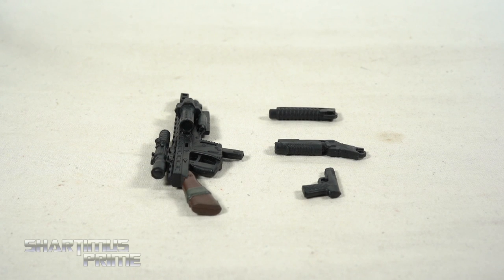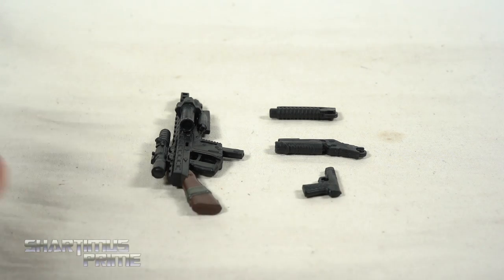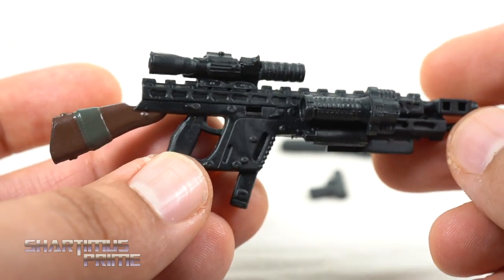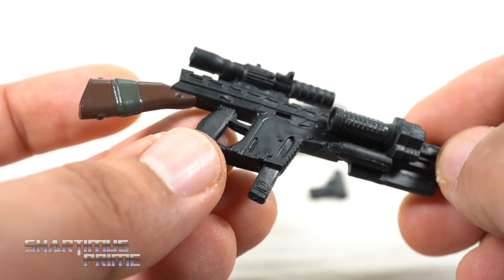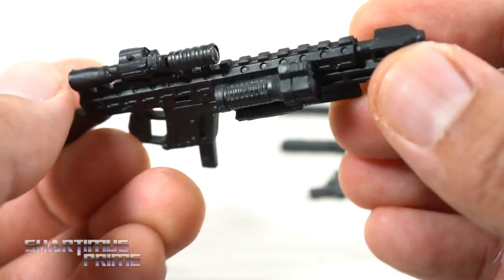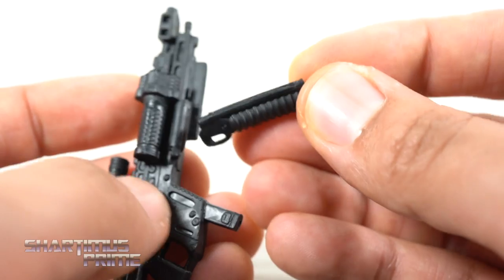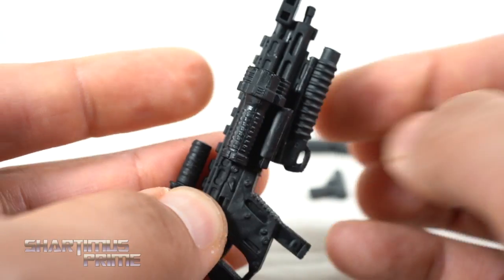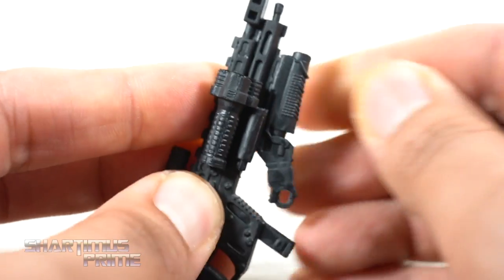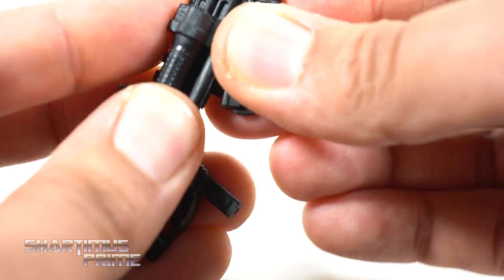So here's all the accessories that we get with Cable. One thing that Hasbro has been doing that I really like with these Fox Films movies, kind of like what they've been doing with the MCU Films figures, is that they make sure to include a coffee stain. We have this big gun right here which looks awesome — very film accurate. I remember it having the wood stock right over here, with a lot of nice sculpted detail. It comes with a grenade launcher that you can attach to the bottom, and you could also have Cable hold it. Doesn't this one look a whole lot better?